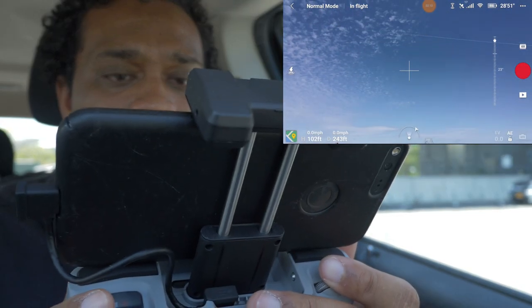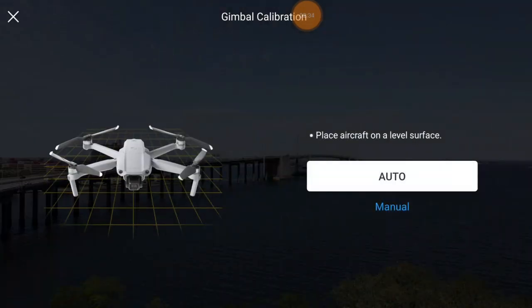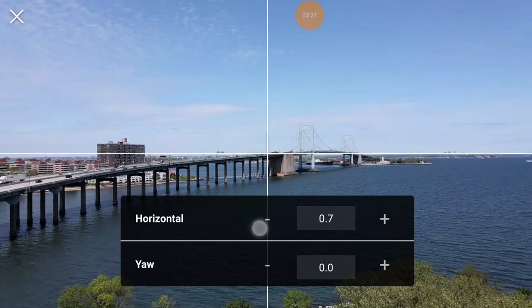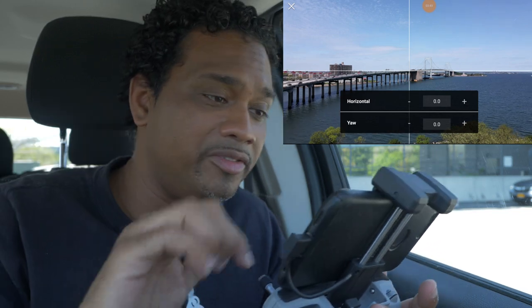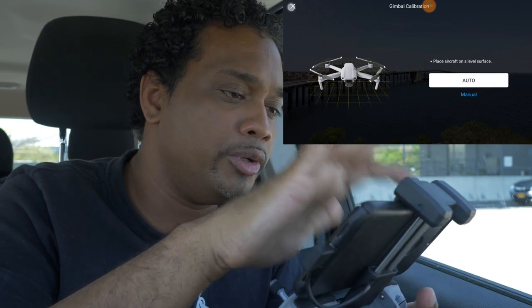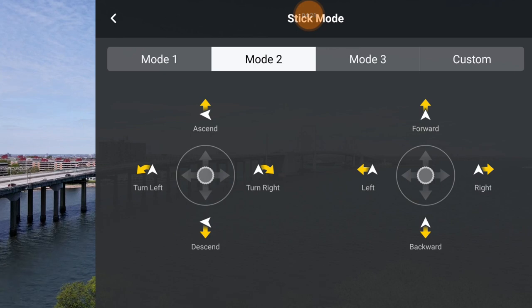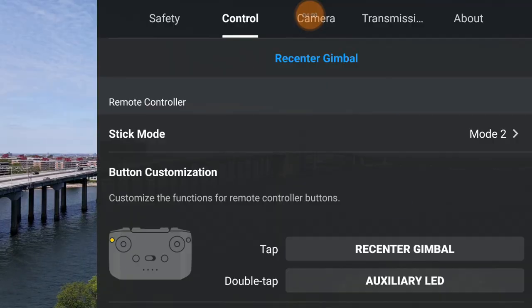Gimbal calibration has automatic and manual options. Manual calibration lets you tap a button to level it out if it's slightly twisted while you're in the air - great for professional work. Automatic calibration is done on the ground if you see the camera is twisted when you start up. Stick mode - I have it on mode 2, which is the standard. There's even a custom mode where you can program it, which is pretty awesome.